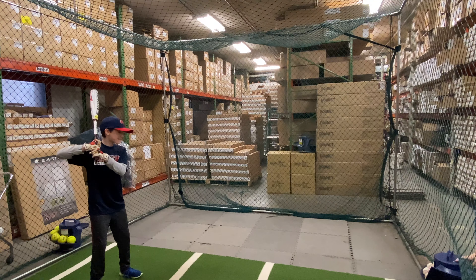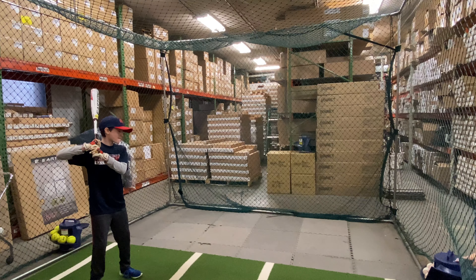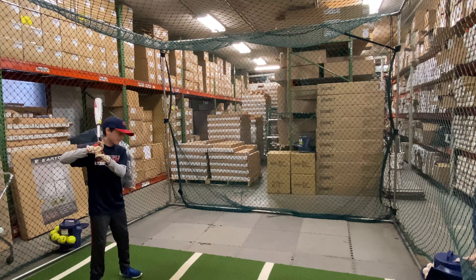Man Max coming to you live from Closeout Bats, and today we're hitting the Easton ADV 360 2-5/8" big barrel USSSA drop 10 from 2020. Let's hit it.